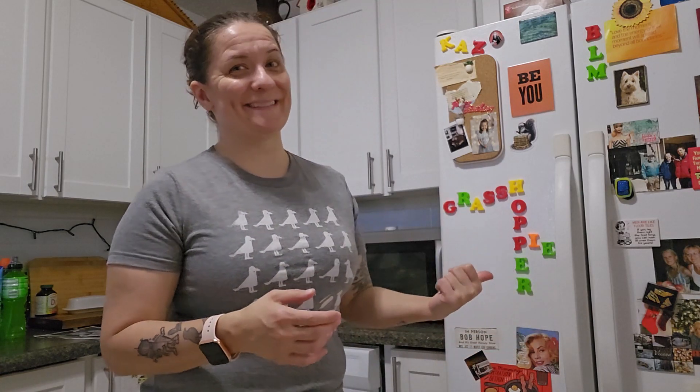Hey there, everybody. Welcome to episode number 365 of It'll Be Fine. I'm your friend and your pal, Kelly Zanikas. And as we do each episode, along with my guest, we dive into a dish that neither of us has ever made before, but we go forward with the confidence that it is going to be fine. And on today's show, we're making grasshopper pie.